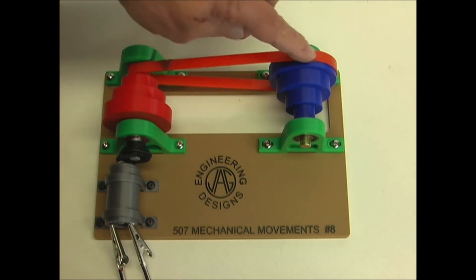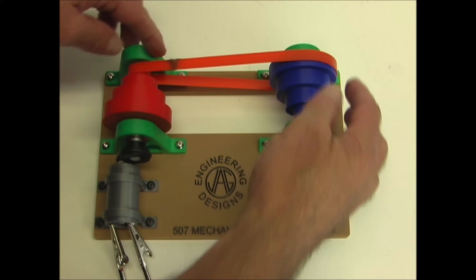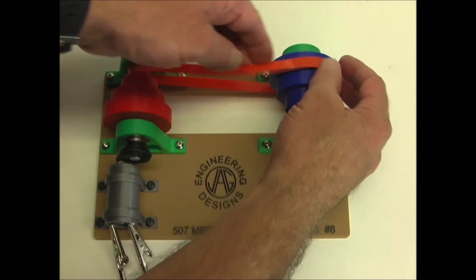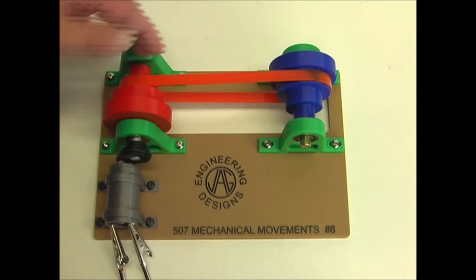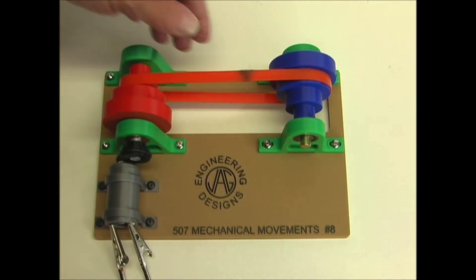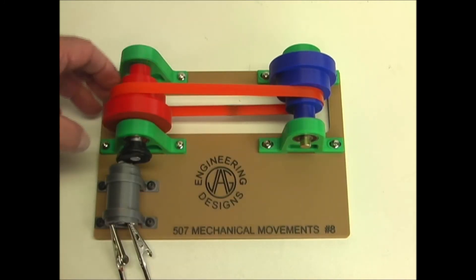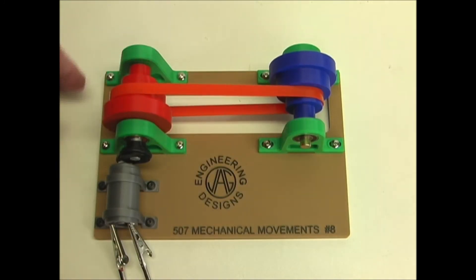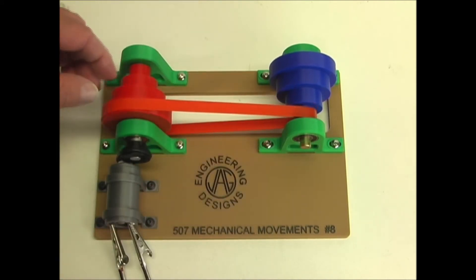You can see when the belt is on this end, it's moving very slowly. As I move it to the next pulley, it speeds up, and then the next one is a little faster yet. And then on the end, this would be high speed.